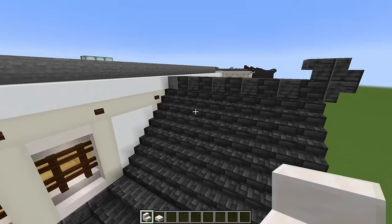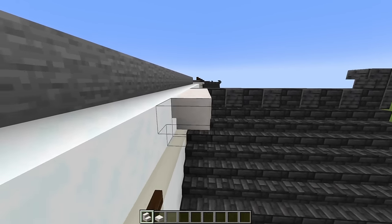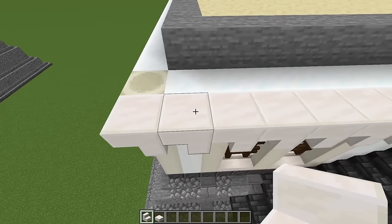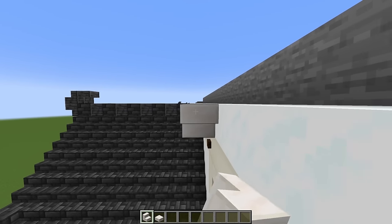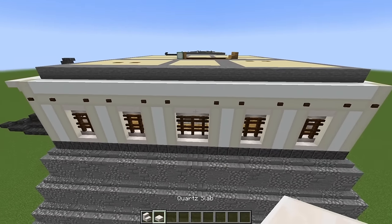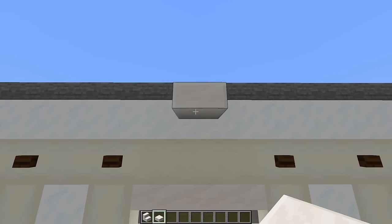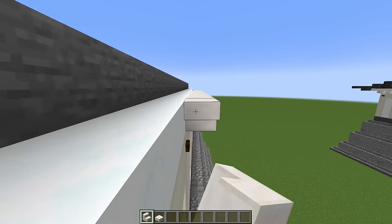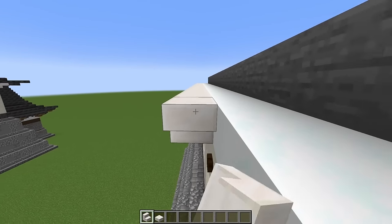Come to the front of the building and against that stone block, place quartz stairs upside down. Run them all the way along, finishing next to that bone block in the corner. These are the regular quartz stairs, not the smooth ones. Do the same thing from this side, finishing next to that bone block. For the other three walls, find the dead center of the wall and place a quartz slab right there in the middle, then place your upside down quartz stairs finishing next to the bone block. Do that on all three walls.